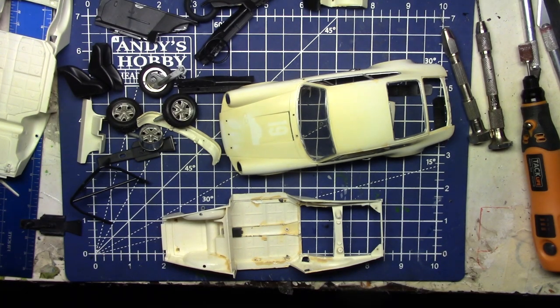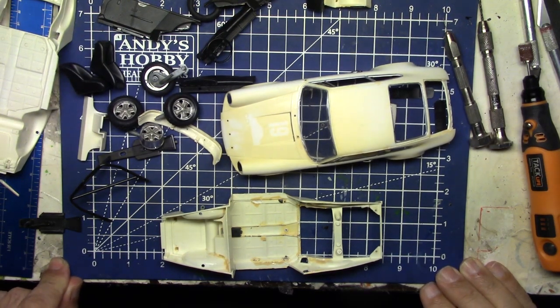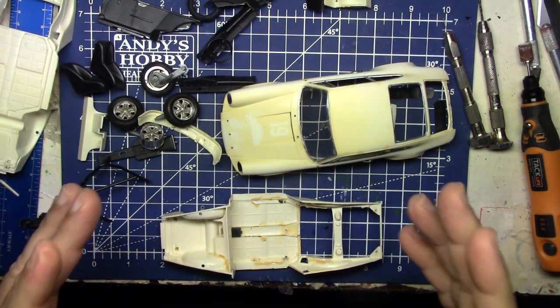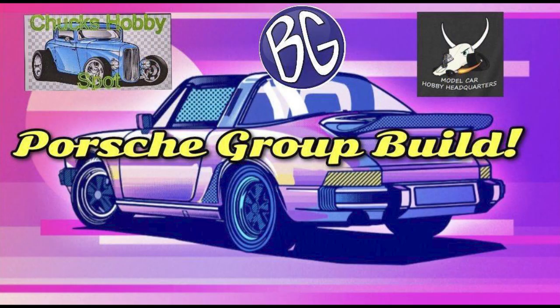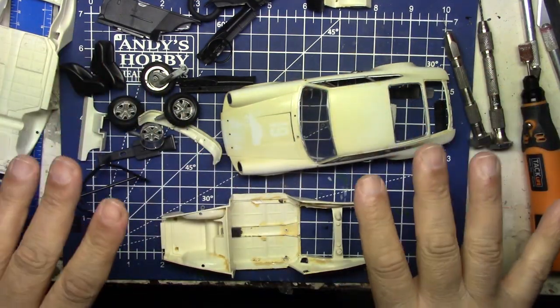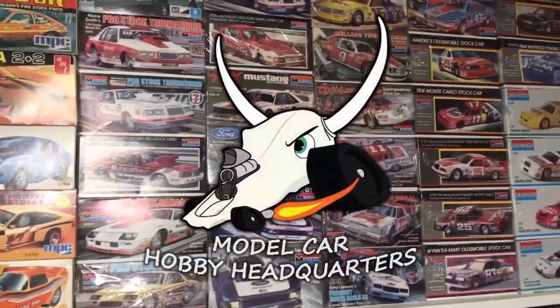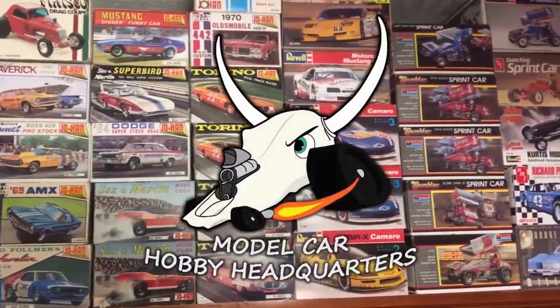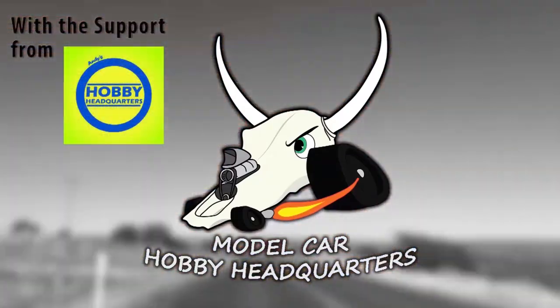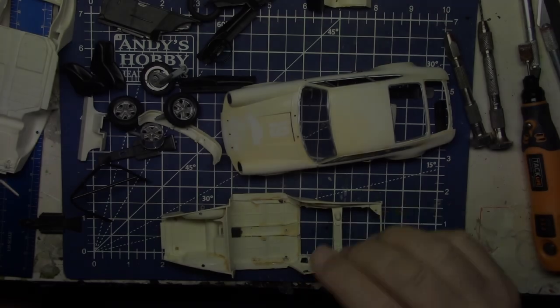Hello my fellow car modelers! Hope you're having a great weekend. It's Saturday morning and I have finally — with maybe five weeks left — started making my Porsche group build my priority. I've been tinkering with this and there's actually a lot of work been done here.